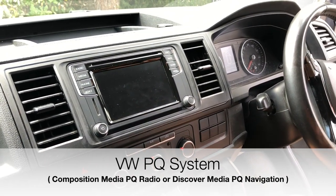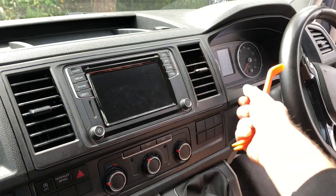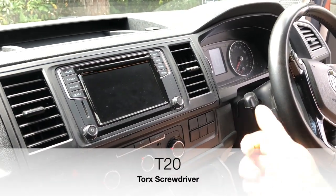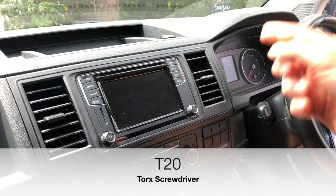What you need is a plastic lever to remove the plastic trim around, and a Torx screwdriver to remove the screws that are behind. But we go step by step.